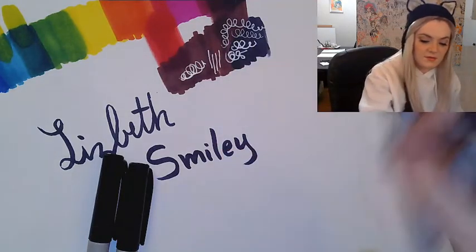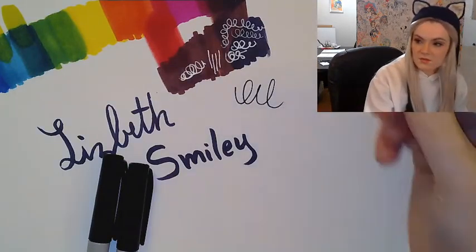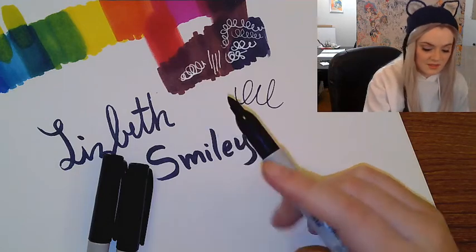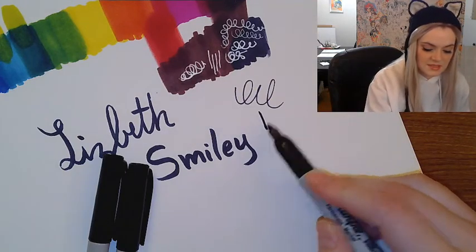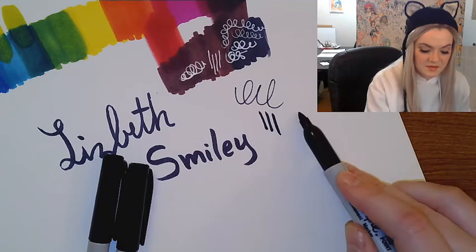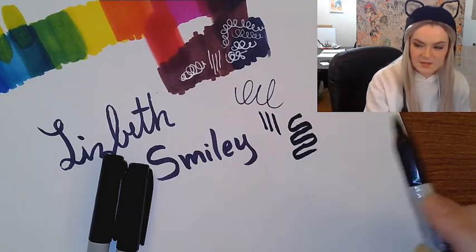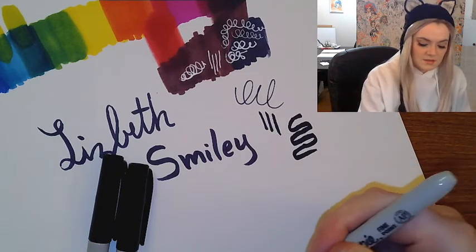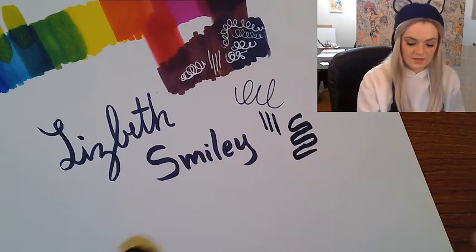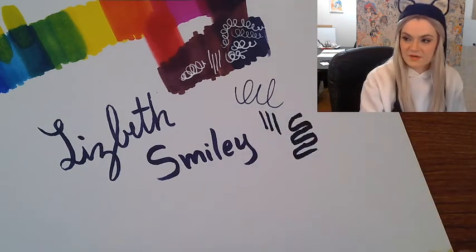Here we have our regular Sharpies. You can go very fine with them when they're brand new because the tip is nice and tight. On the side it's about medium, and if you really put it on its side you can get a nice thick line. That's why these are great for beginner inkers — you can get a nice varied quality of line.